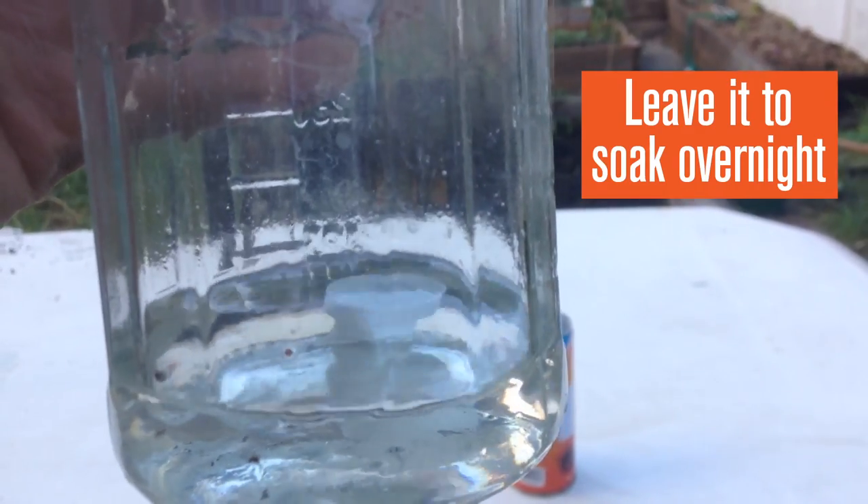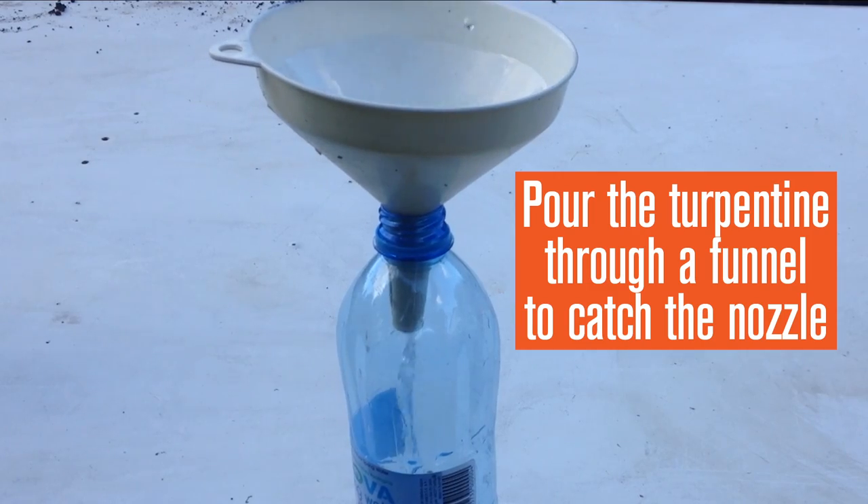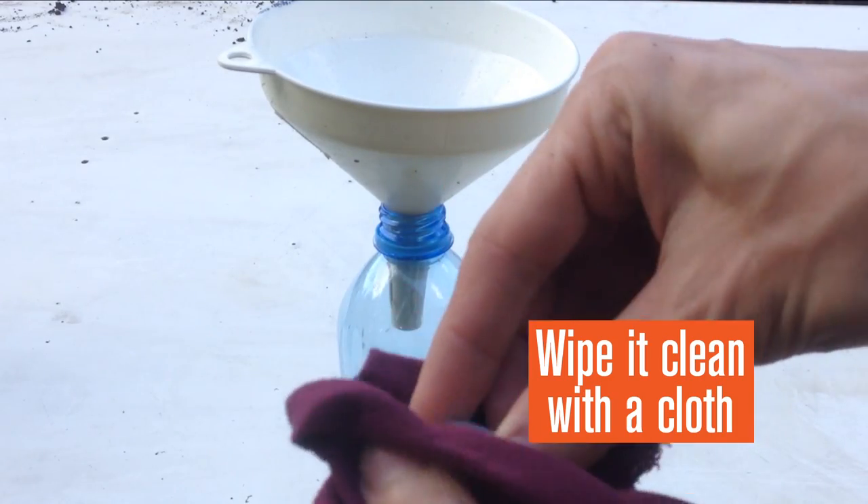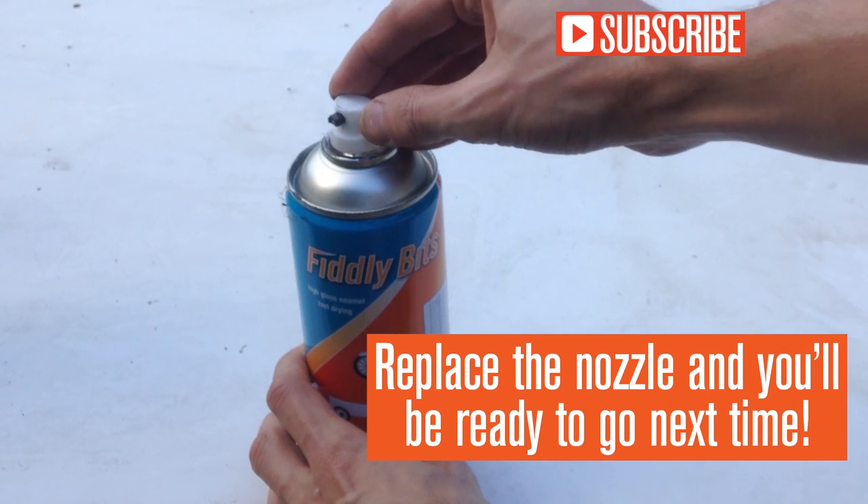Leave it to soak overnight, then pour the turps through a funnel to catch the nozzle. Wipe it clean with a cloth, then replace the nozzle and you'll be ready to go next time.